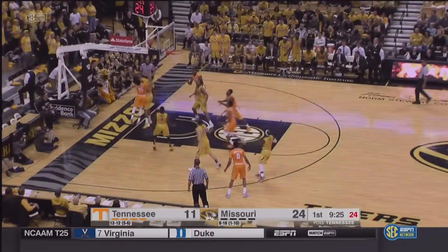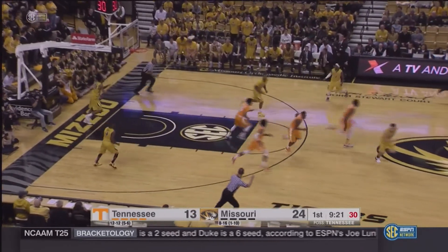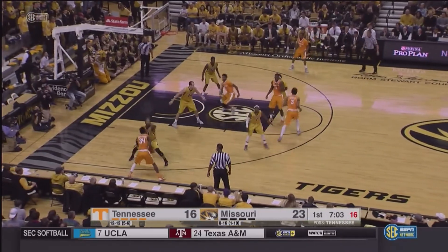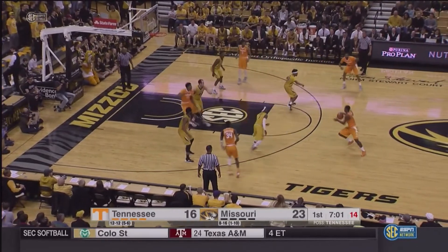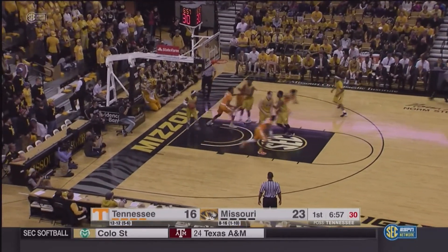Mastel at baseline to the basket, throws up a floater off the side of the backboard — no good — but it's tipped in by Shimbari Phillips. Punter to Hubs, left side, Bachman. Bachman swings it back out front. Armani Moore with 13, drives down the lane — little scoop shot is good by Armani.